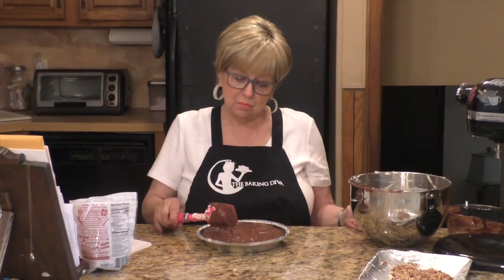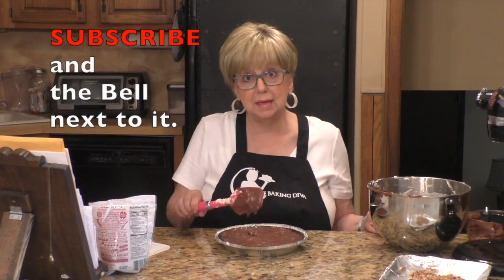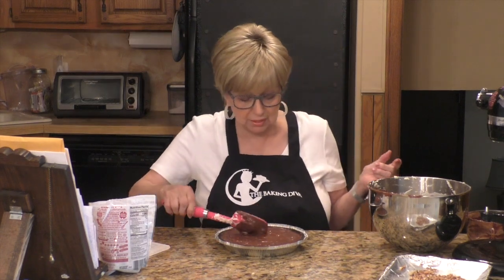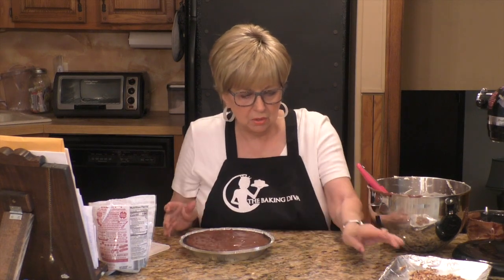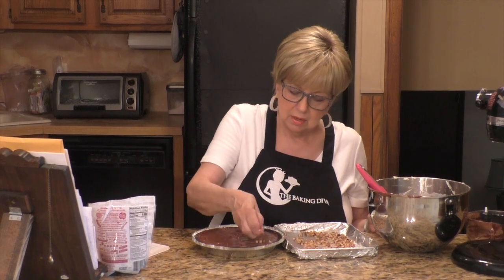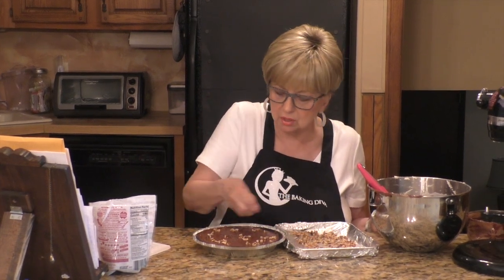Now's a good time to mention — if you haven't already subscribed to my channel, I would love it if you'd go down below and hit that red subscribe button and the little bell next to it. It's free, and you're a subscriber, and you won't miss any of my future videos because YouTube will send you a notification. I'm going to sprinkle a few of my hazelnuts on the top — you can do as many or as few as you like.